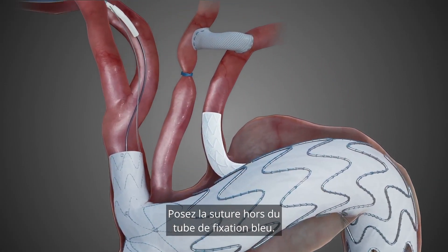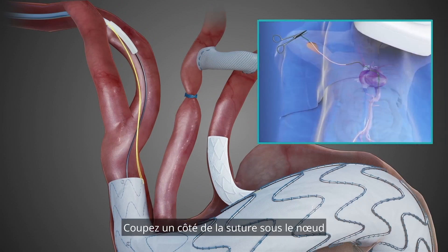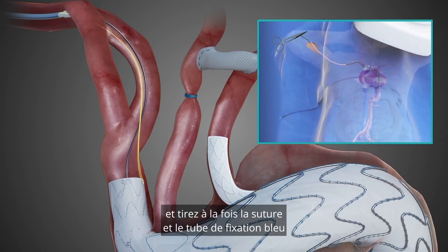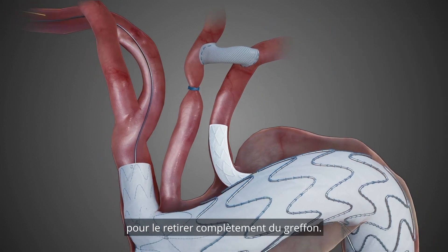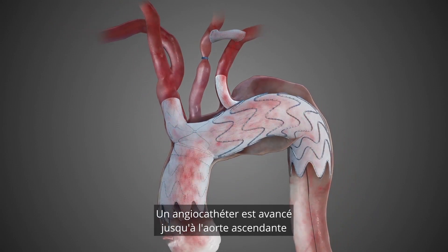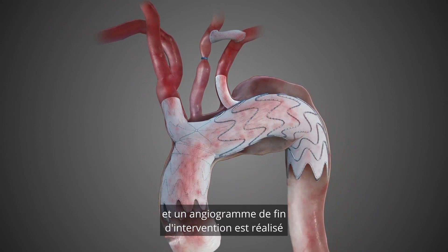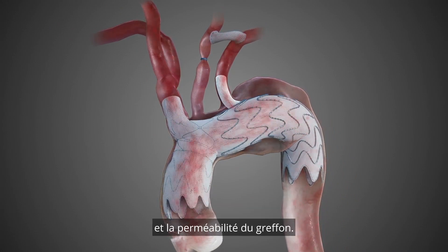Close the suture out of the blue fixation tube. Put one side of the suture below the knot and pull both the suture and the blue fixation tube from the right arm access sheath to remove it completely from the graft. An angiocatheter is advanced to the ascending aorta and a completion angiogram is performed to confirm pathology exclusion and graft patency.